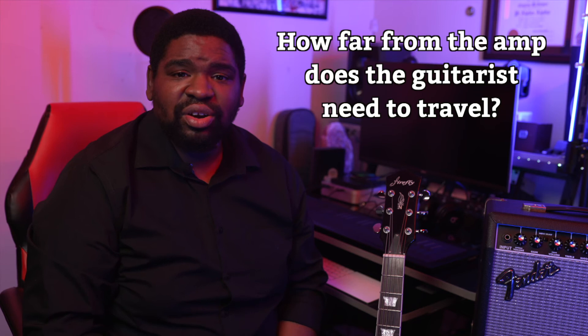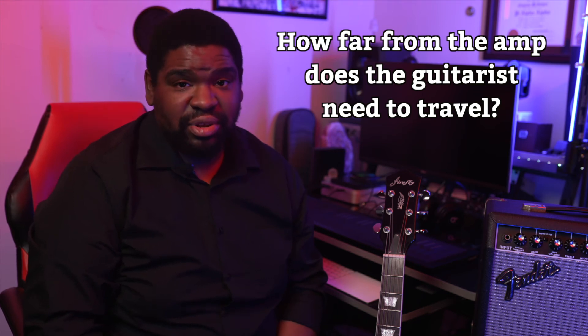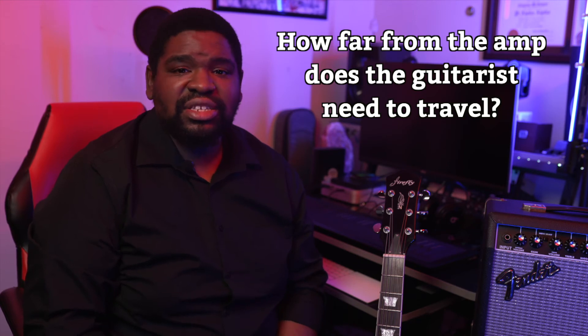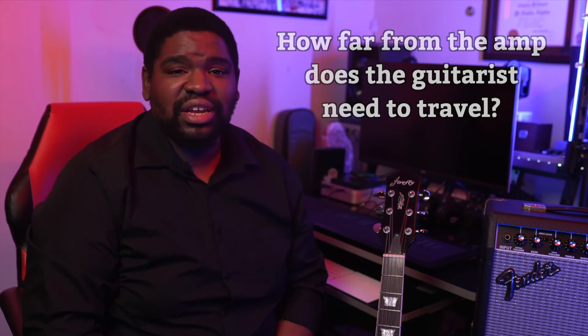For example, is your guitarist going to be sitting near their amp? Then maybe a 10-foot is going to be appropriate. Or will they be taking the lead at the front of the stage? Then probably a 20-foot is a better fit. Those are some things that you can consider when choosing cabling.